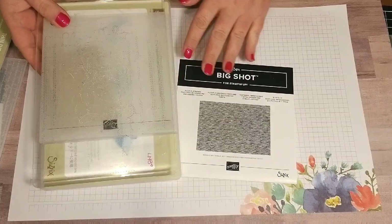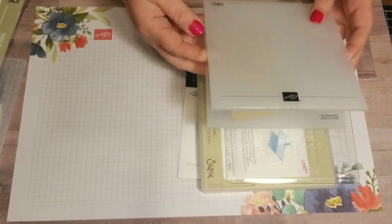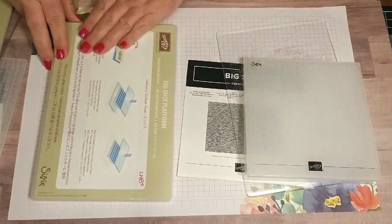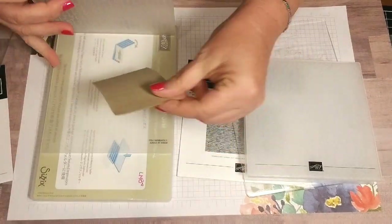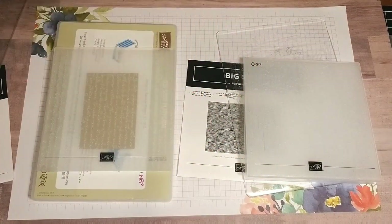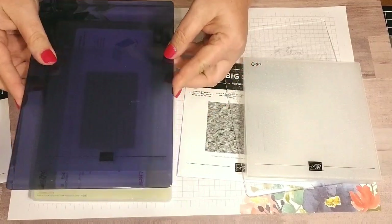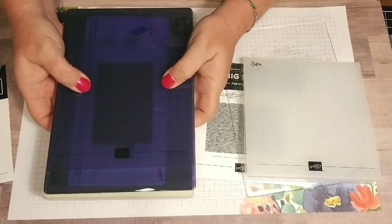With the new ones, because they're not as thick as the old ones, you're still going to use your base platform on your die cutting machine. You're going to put your paper in your embossing folder, and Stampin' Up! has come out with a 3D embossing folder plate — it's kind of a purpley-blue plate — and you put this on top and run it through your die cut machine.